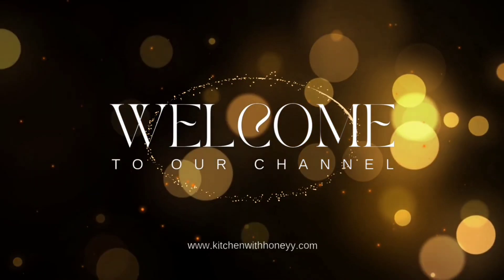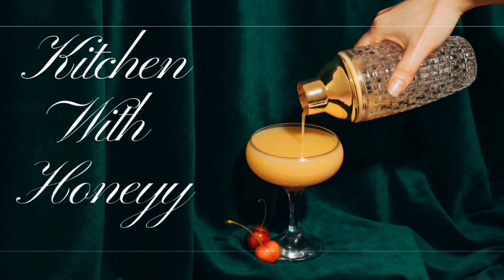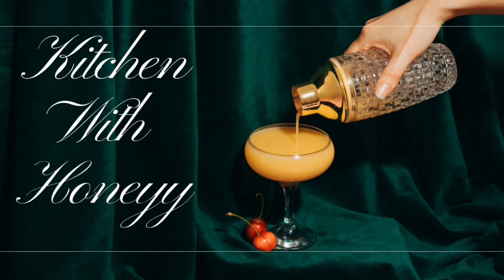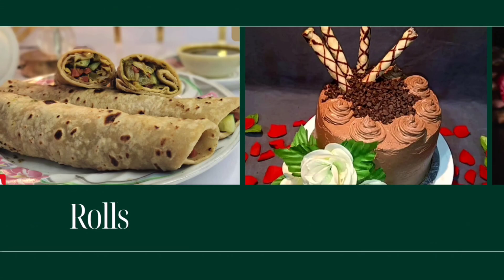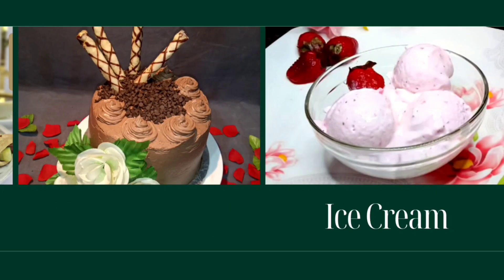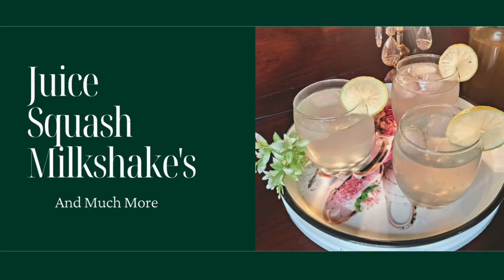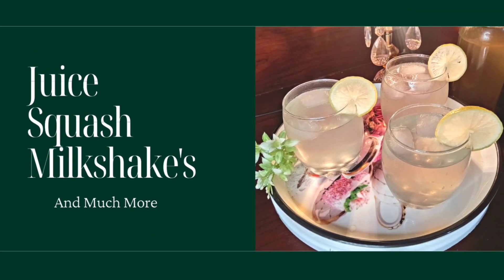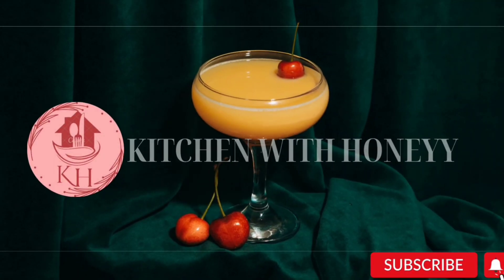Hello and Assalamualaikum my YouTube family, how are you? Welcome back to my channel and welcome back to another video. Today I will share with you a very yummy and delicious milkshake recipe. This is a favorite, it is very delicious and very easy to prepare. If you are new to my channel, please like this video and don't forget to subscribe.